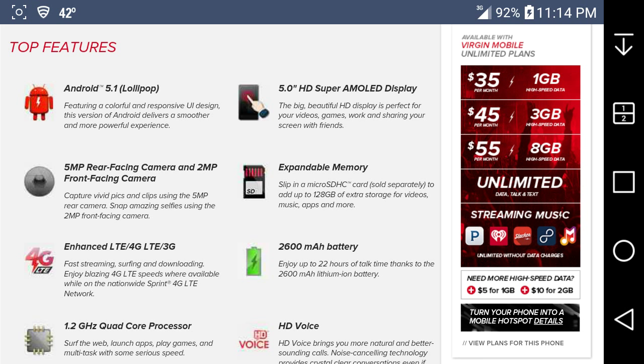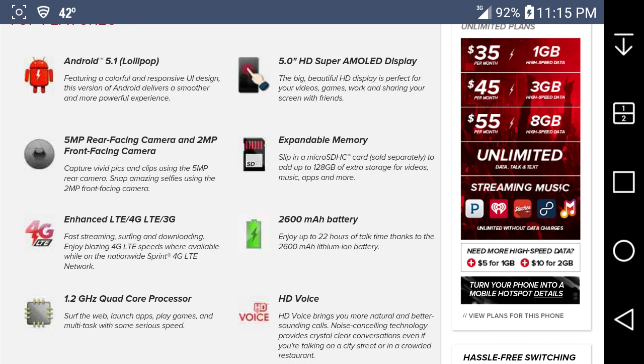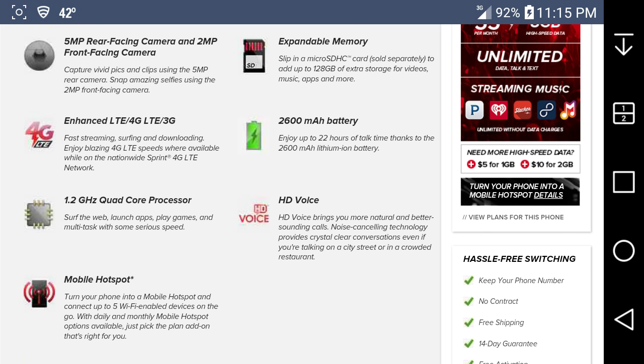The big beautiful HD display is perfect for videos, games, and sharing your screen with friends. It has expandable memory — just slip in a microSDHC card to add up to 128 gigabytes of extra storage for videos, music, apps, and more. It has a 2600 milliamp-hour battery and up to 22 hours of talk time thanks to the lithium-ion battery. It also has HD voice.